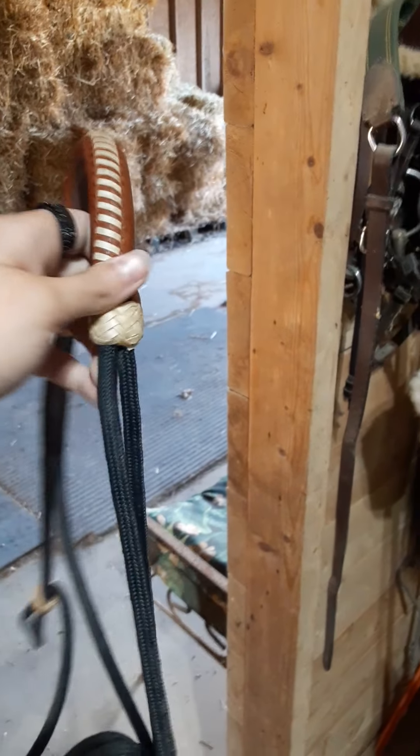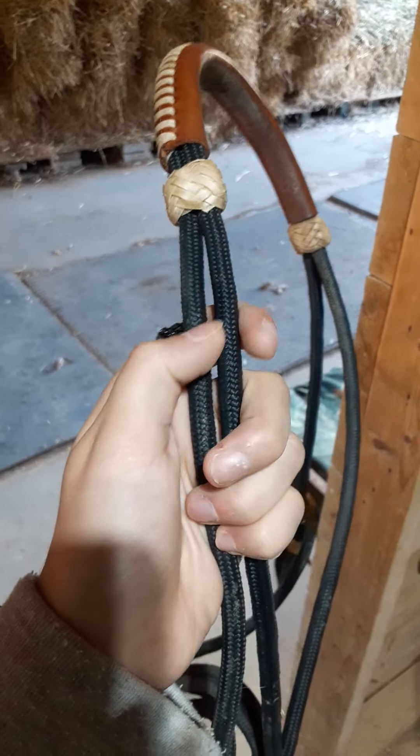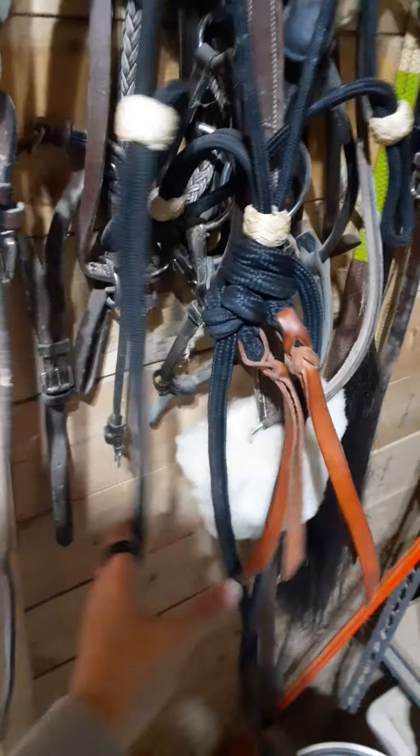It essentially just goes over his face like a halter with reins. This leather piece is just for his comfort so it's not just nylon on his face. I find this to be the safest option, and this is what I use whenever I ride.